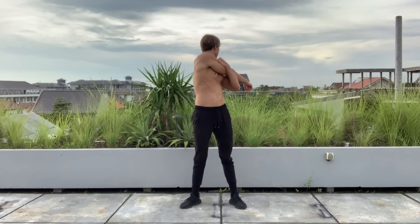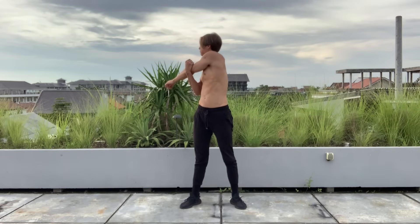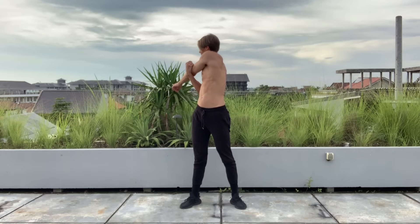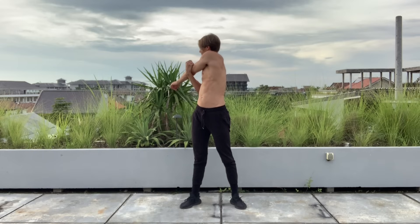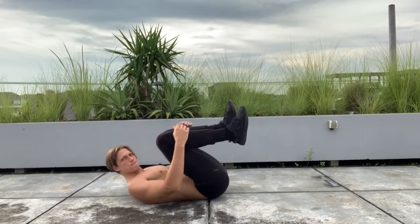Next, take the right arm and twist to the left. You should really feel it in the spine and lower back — a lot of spinal decompression — along with some tricep stretching as well. We're primarily shooting for that spine decompression. Then switch to the left arm, twisting to the right, doing the exact opposite on the other side.